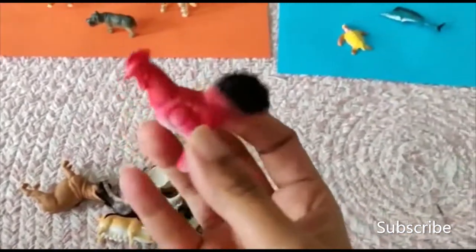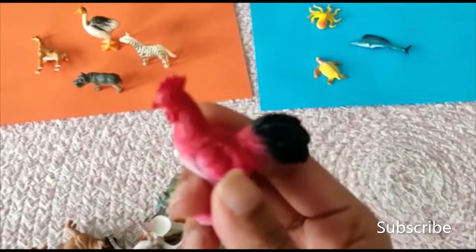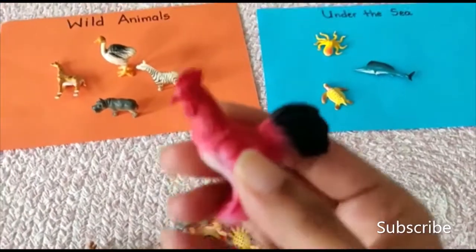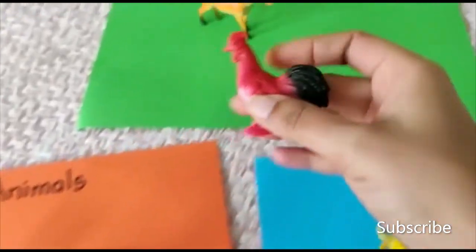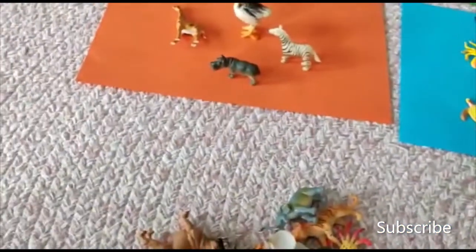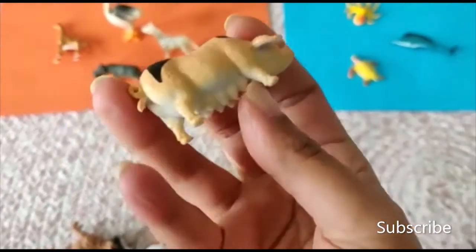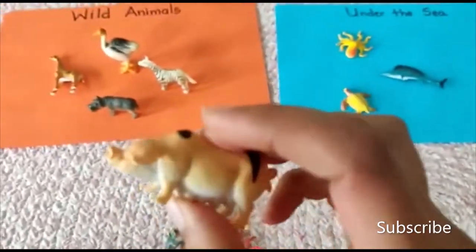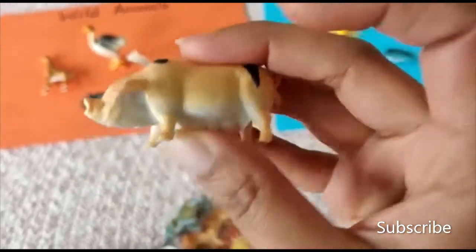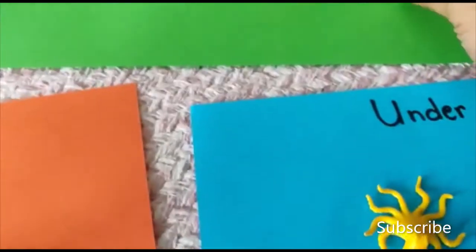This is a rooster. This goes in the farm — it wakes up all the animals in the morning. Now, what is this? This is a pig. Look at that! Let's put it in the farm animals. The pig lives in the farm.